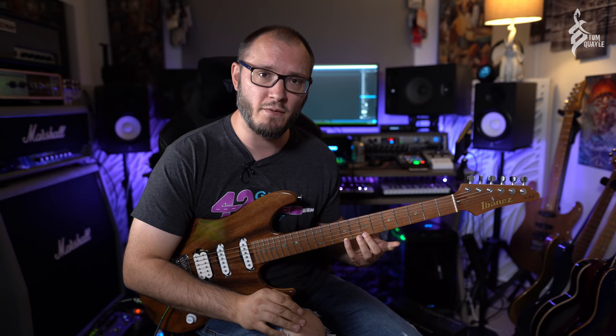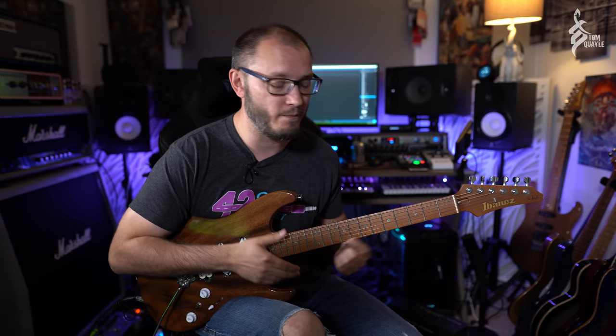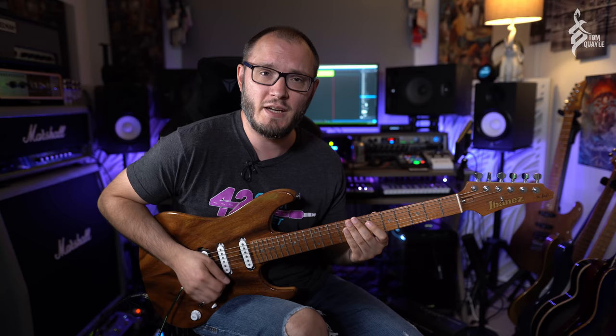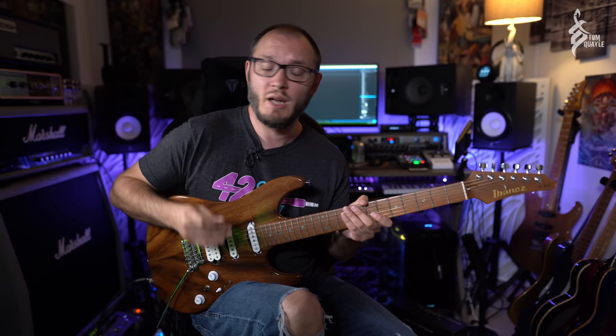Now if you were paying close attention — I had the close-up camera so it should have been easy to see — you'll have noticed my first finger was not planted on the fret the entire time on that high E string. It was actually lifting off and back on again. I want you to do a little experiment. This might feel super weird at first if you've never done this before. What I want you to do is plant your finger down onto that fret, keep it down, and then execute your hammer-ons and pull-offs — which is the more traditional way of doing this. The first finger acts as an anchor point from which the other fingers derive their strength.